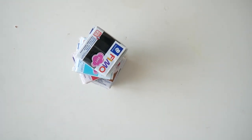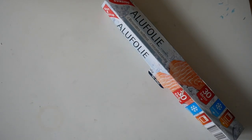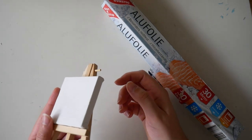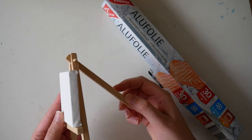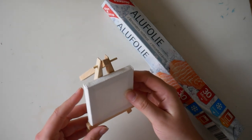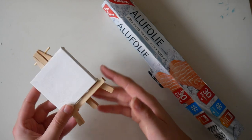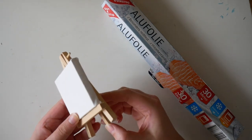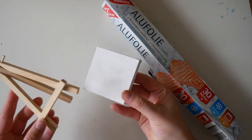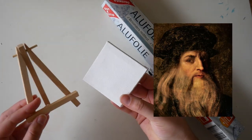In this video I'm working with Fimo again — that's a clay which you can easily form and bake in a normal oven. I bought this little canvas two years ago and never knew what to paint on it, but then this idea just came to my mind.